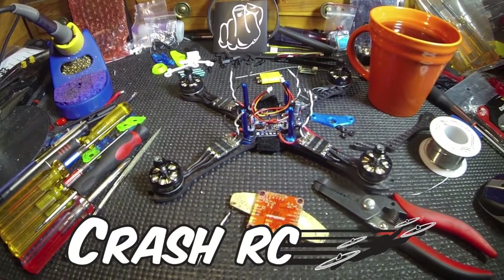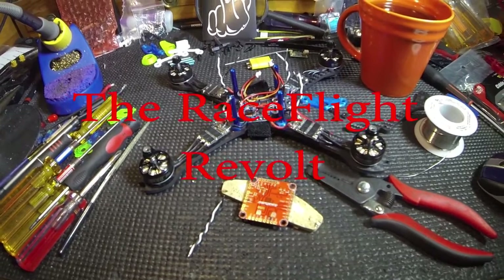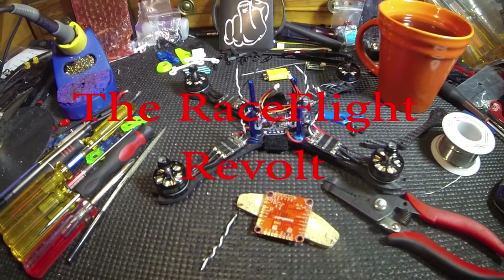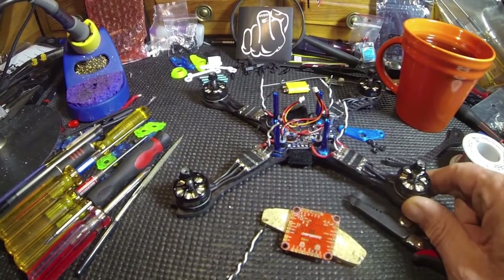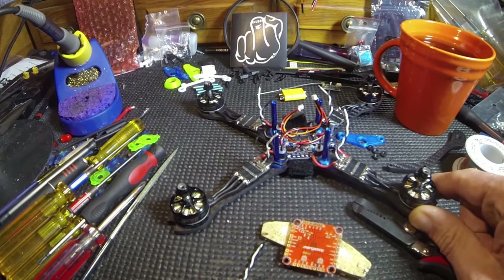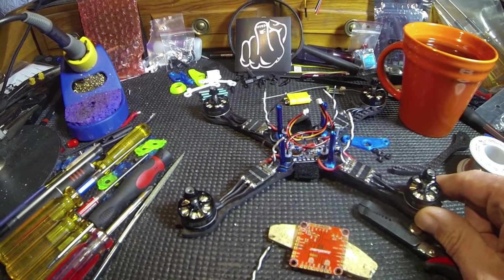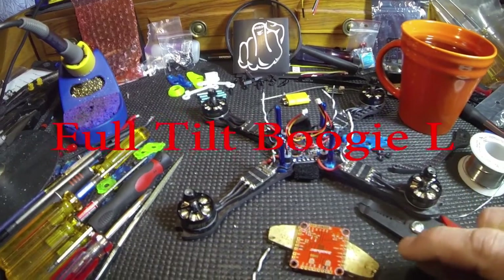All right, we're gonna solder up this Race Flight board and I'm gonna put it on this Shen Drones Stretch X — it's the Boogie, the Boogie L. I'll get the title anyway. Let's get started.